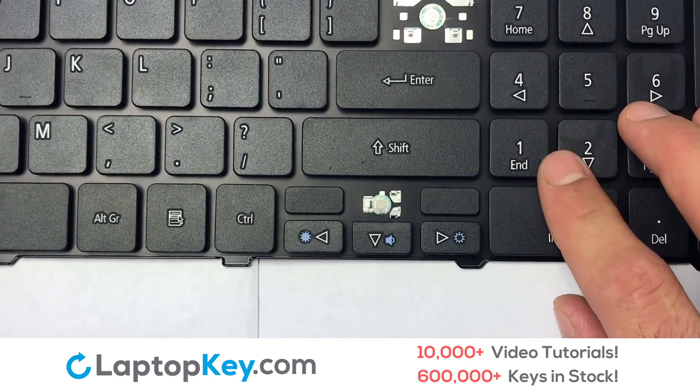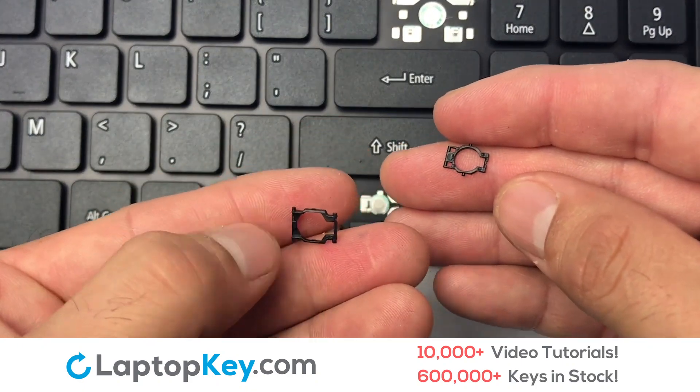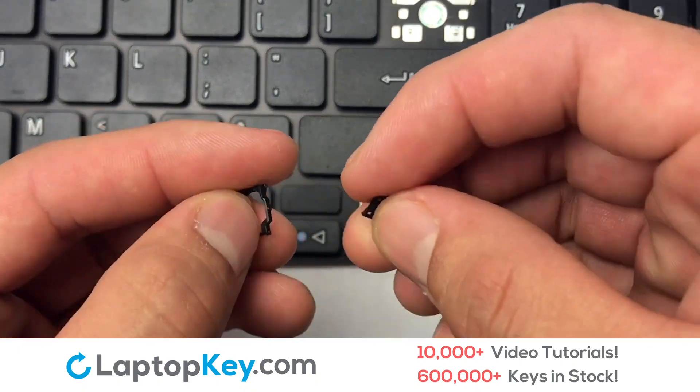We're now going to install the small key. Place your key on top of the retainer clips. We will now assemble the two plastic clips together.